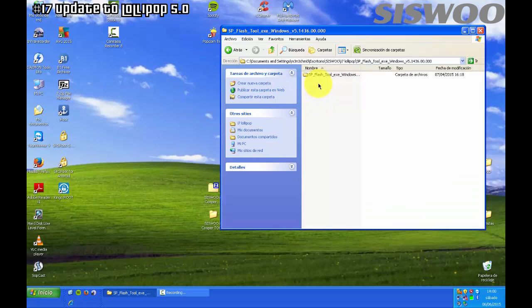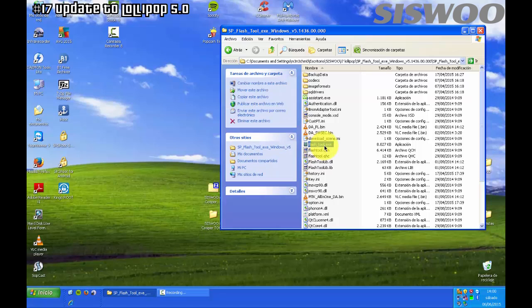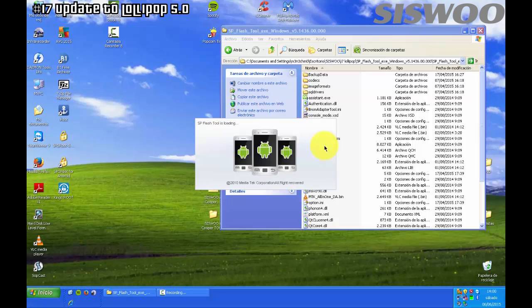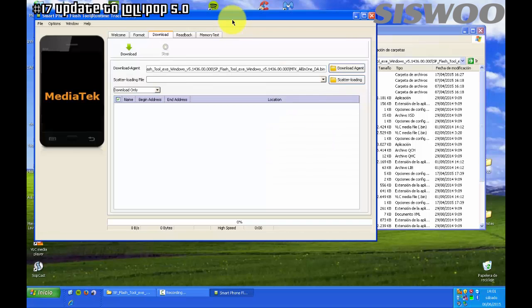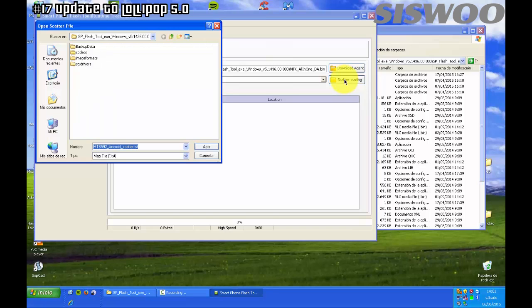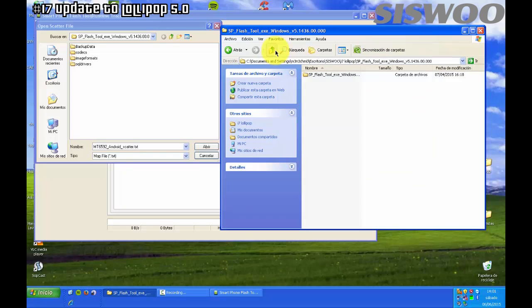Open Flash Tool and click OK. On this screen you will press the Download button, but before that you have to select the scatter loading file which is inside the ROM folder. Go to the ROM folder and select the file MT6752 scatter file.